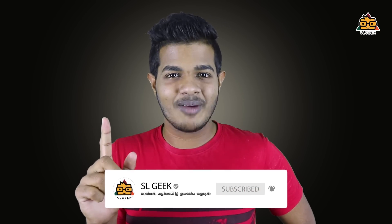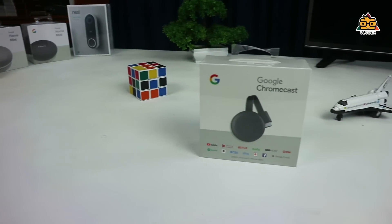If you are a fan of Google Chromecast, you will see the links in the description. If you are interested, please click on the subscribe button, hit the like button, and we will see you in the next video.